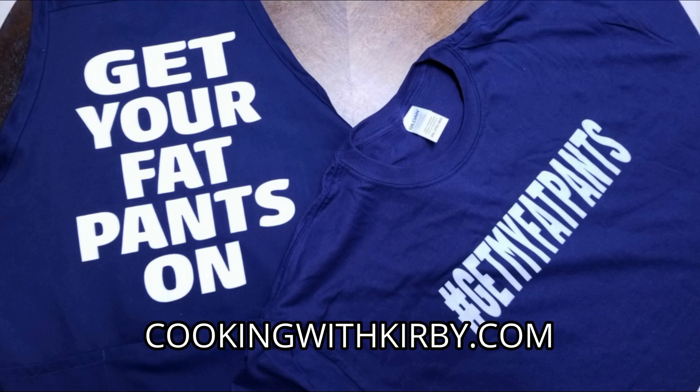What's up fam! If you're looking to get the latest merch from Cooking with Kirby, go to my website cookingwithkirby.com. I got a full lineup — we got shirts, we got aprons. The shirts are for the eaters, the aprons are for the cookers. If you're a chef in the kitchen and you're putting it down, get your fat pants on. That's a bold statement right there, so go to cookingwithkirby.com to get your latest merch.